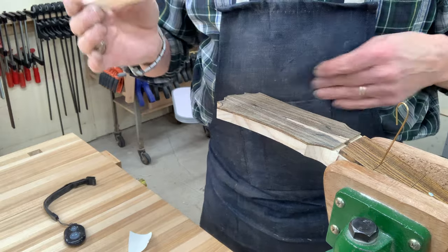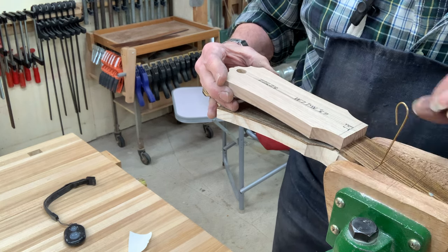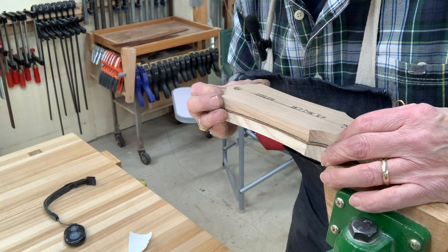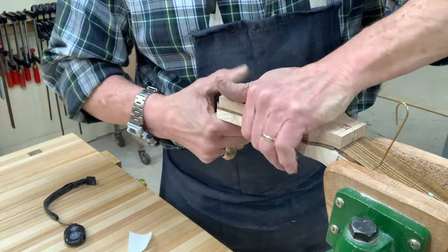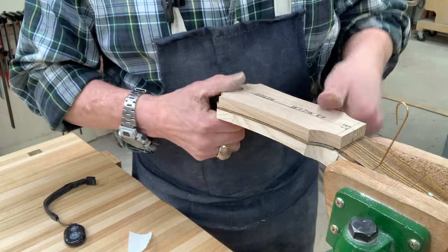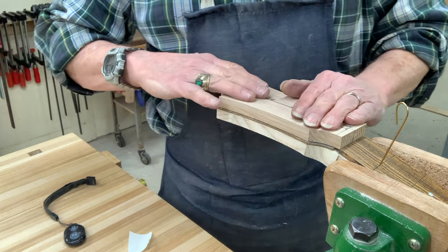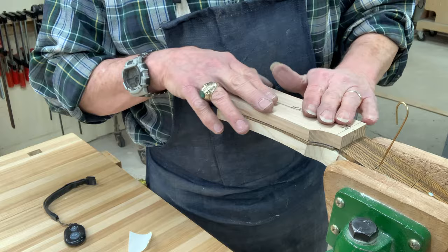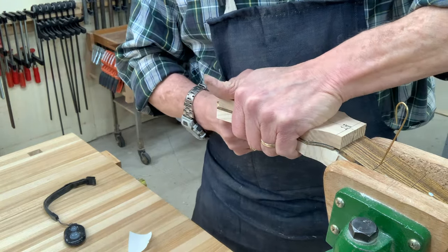A quick secret to this: I'm putting the end of the template down first and matching it up with my fingerboard because that's a registration point, and then very carefully setting down on my center line and pressing it together pretty good. You want to make sure you use enough double-face tape. Don't be afraid to put it on, and the rougher your headpiece surface is, the less that double-face tape is going to want to stick. It will stick better to a surface sanded to 150 or even 220 than to an 80-grit surface, because there's literally more contact between the tape and the wood.